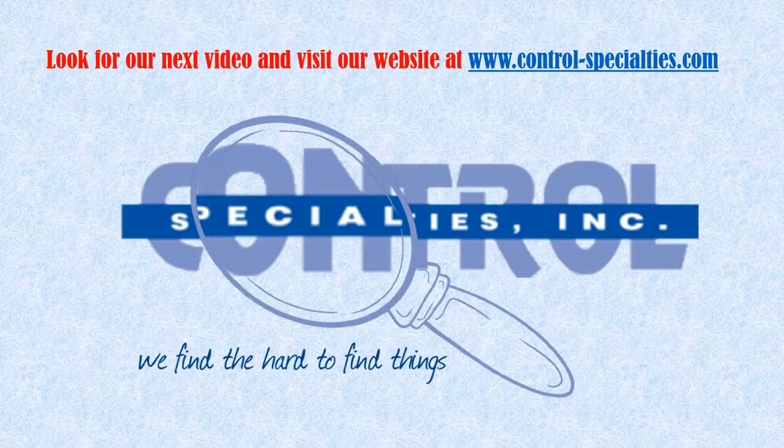We've got over 30 years of experience repairing vacuum pumps and related equipment. If we can be of more help or if you have questions, contact us for more information. Thanks for watching our video.